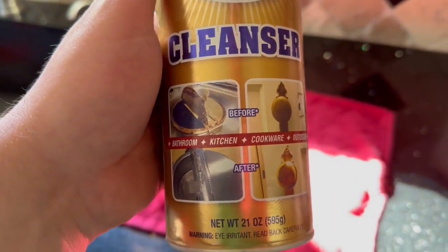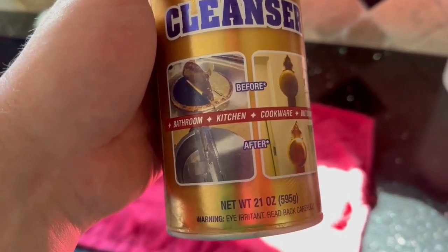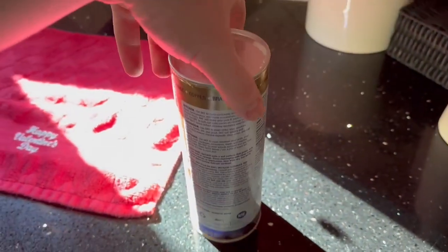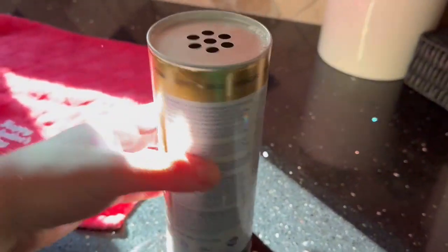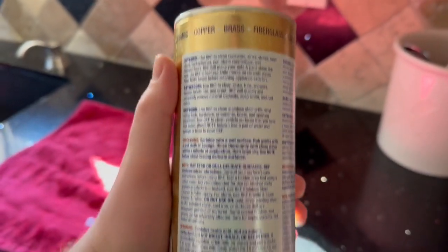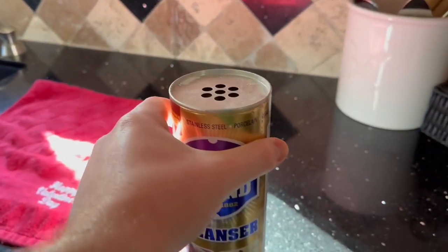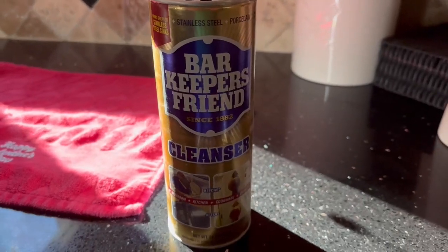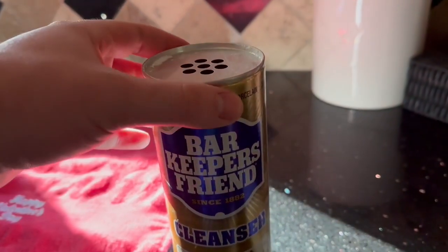Today we are actually going to be taking a look at this Bar Keeper's Friend Cleanser. Now, as you can see, that before and after is very accurate. What we actually like to use this for a lot is, if you just washed a dish and it still has like some eggs or anything stuck to the bottom of the pan, this is going to do a fantastic job of getting it off. That has been our best remedy and that's really the main thing we use it for. It does such a good job at that too.